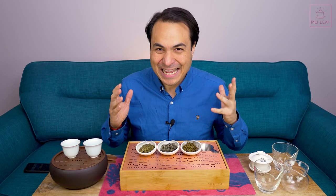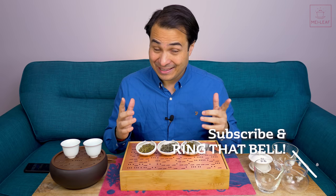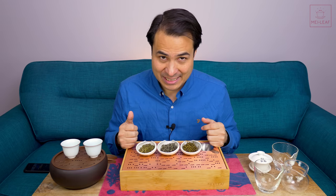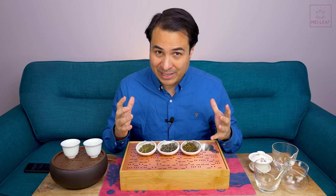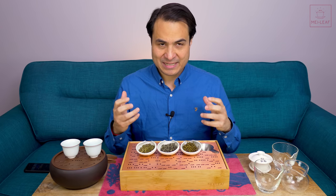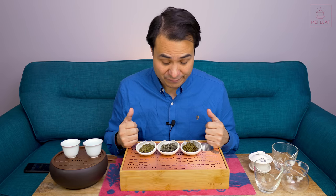Hey, tea heads. This is Don from Mei Leaf. What is Double Pitcher Brewing, and is it actually better than Gong Fu Brewing for green and yellow teas? That's what we're going to be trying to find out today. We're going to be explaining what Double Pitcher, also known as Double Gong Dao Bei Brewing, is, and then I'm going to be taste testing against Gong Fu Brewing to see which one I prefer.